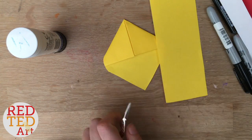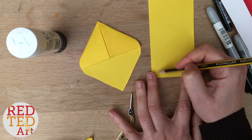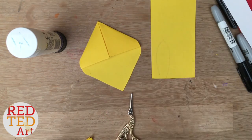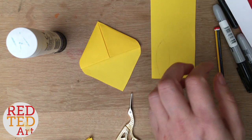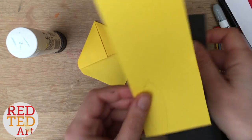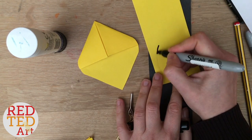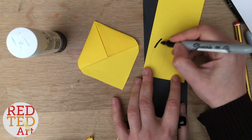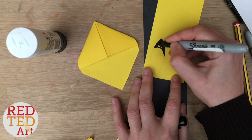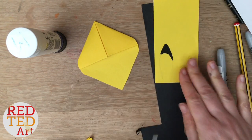Next you need to do an ear. It's very simple — you take some more of the same yellow paper and get a rough shape like so. I'm just going to put a piece of scrap paper underneath because my black pens always run through. Then I'm going to get a black marker pen and give it that Pikachu top shape. There we go — cut it out.